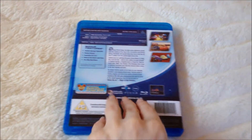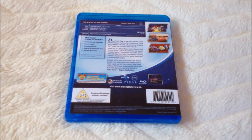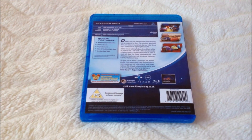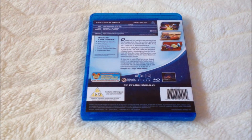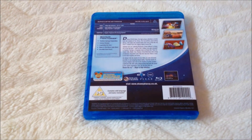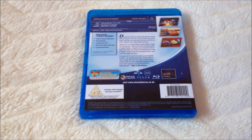Let's take a look at the back. It's region A, B, C, region 3. The run time is 116 minutes. Video is 1080p Full HD. Audio is 5.1. And the subtitles available are English and English for Hearing Impaired.